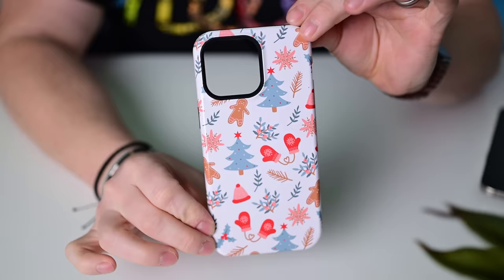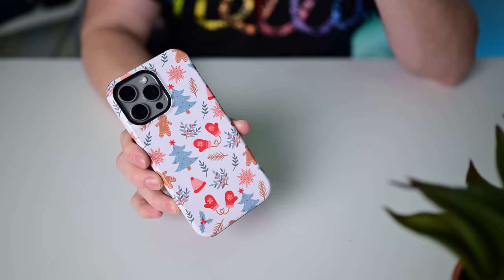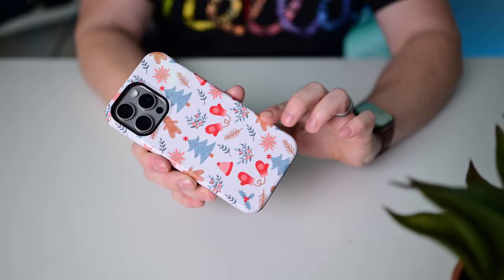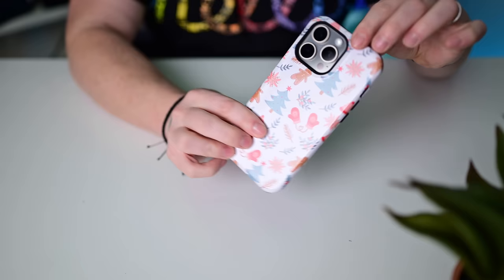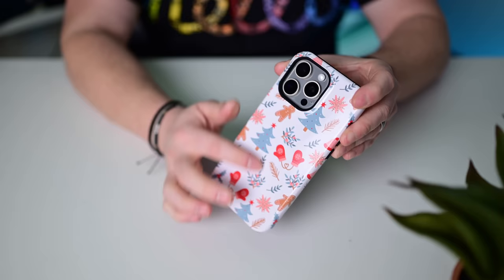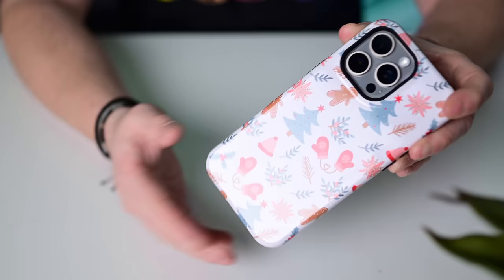This is one of the many patterns you can pick up from Casely. Casely has a ridiculous amount of patterns including these holiday ones — my favorite is their new Beatles one. There's nice printing all around the outside that even goes around the edges. The buttons are very clicky, there is a cutout for the action button which is not my favorite. There's rubber on the bottom for fall protection, a raised lip around the camera bump, and it is MagSafe compatible like pretty much all the cases unless I say otherwise.